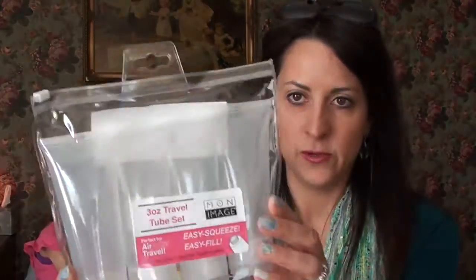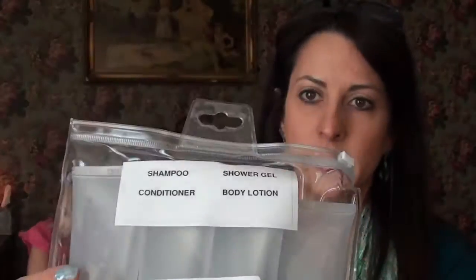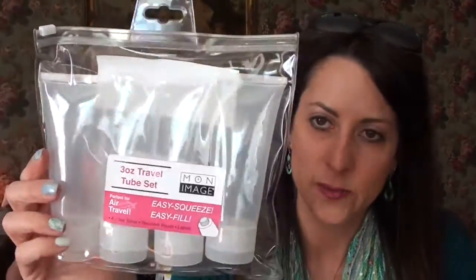And then just a travel tube set — this actually comes with these little labels already made for shampoo, conditioner, body lotion and things like that. What I like about this set is it's the three-ounce travel size and they're kind of squishy so you can squeeze out the product — you're not trying to shake things out. I use these as well and I like them, so I thought maybe she would too.